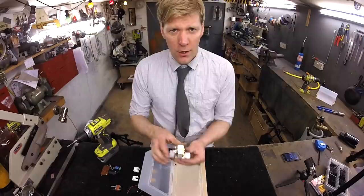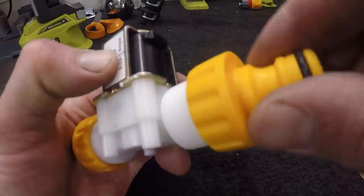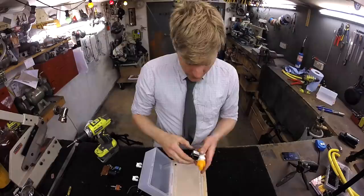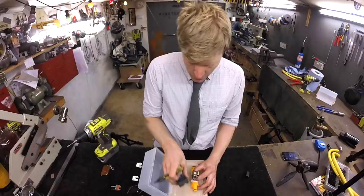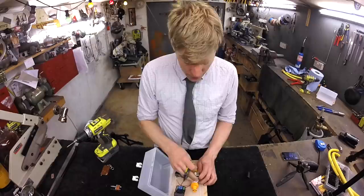Next, grab the solenoid valve. A solenoid valve is a valve operated by electricity. Now the hose pipe connectors — these are three-quarter BSP, and the solenoid valve is three-quarter BSP, so you literally just screw them on the end. On the bottom of the solenoid valve there is a tiny little arrow — you need to recognise that because these only work in one direction. You're going to put that inside your little box towards one side, because you've got to get your circuit board and batteries in there too, so you need to space it out a bit like this.